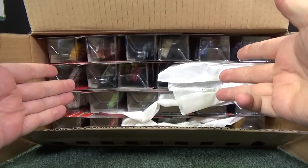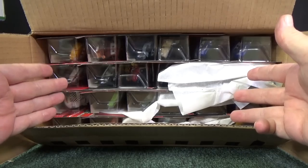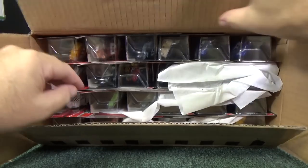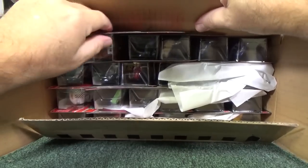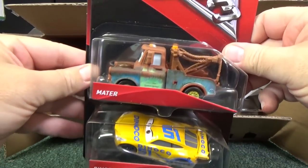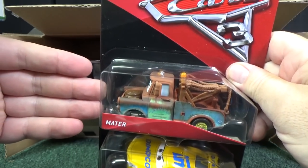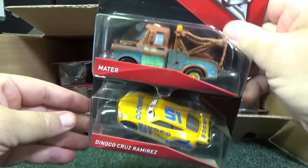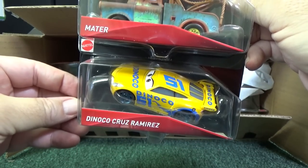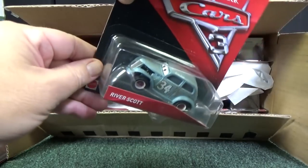People are saying that this mix has a good mix of cars, a bunch of new cars. I'm hoping there won't be too many repeats. In the beginning there'd be a lot of repeats, like Mater — how many Maters do we have already? This is an L-Case mix. Dinoco Cruz Ramirez — I already have that one. So far, no cars I haven't seen.